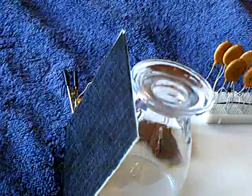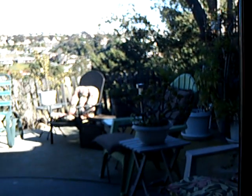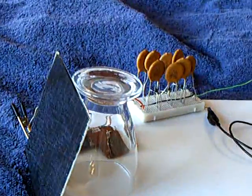This little panel is just pointed out the window. It's about 2 o'clock in the afternoon, the sun's on the other side of the house, so this is just sunlight coming into the house indirectly.